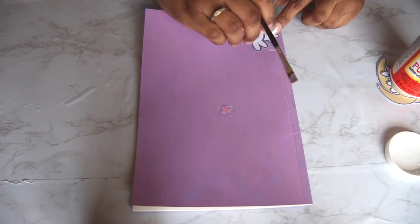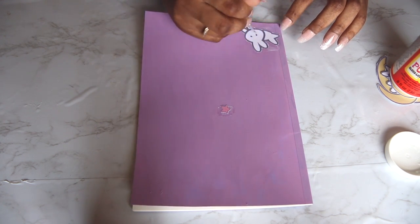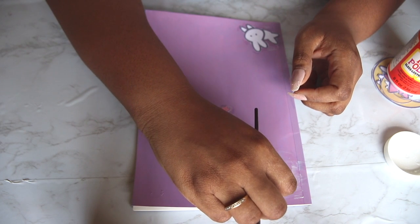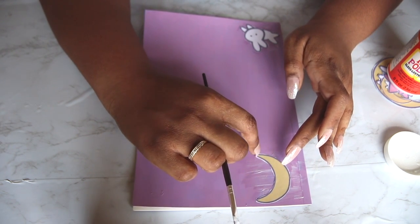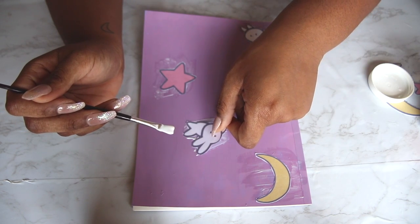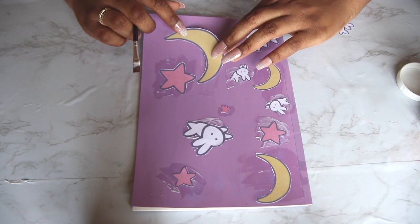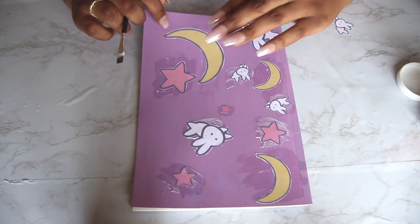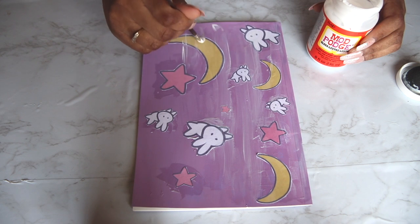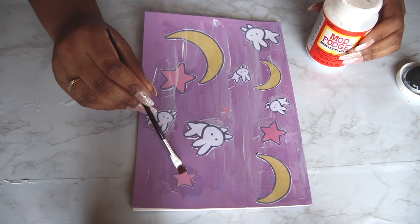Last but not least we have this Sailor Moon inspired notebook. I painted this notebook purple — not very well, might I add — but I painted it purple. Now I'm just mod podging on some bunnies, moons, and stars. If you watch the show you'll know that Usagi's bedspread is the same pattern, so I took inspiration from that. Last but not least, I sealed it in with a final layer of mod podge.